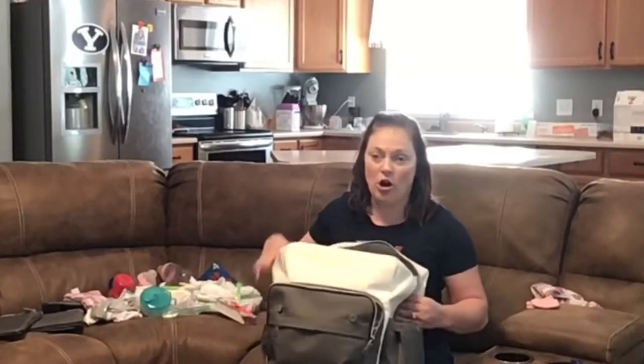Hey guys, good morning and welcome to the vlog! If you're new to the channel, hit the subscribe button and like these videos. For today's video, I thought it would be fun to talk to you about the perfect diaper bag — especially for people that have mobility problems and need to have their hands free, can't carry things on their shoulders, or need to attach things to wheelchairs or strollers.